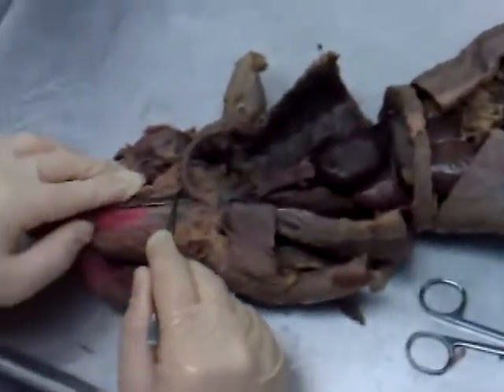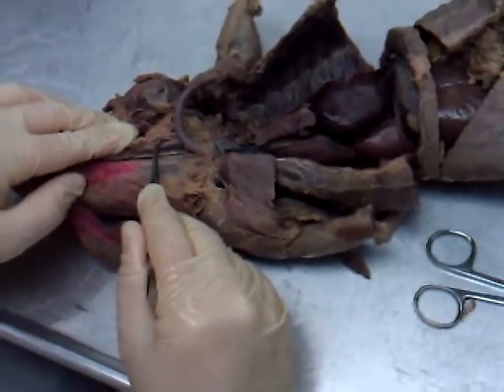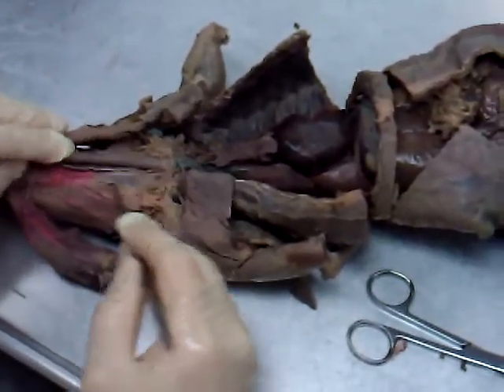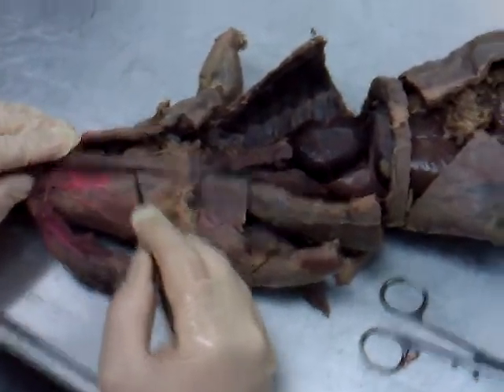The artery right beside it is the left common carotid artery. The vein, if it was intact there, would be the left internal jugular vein. On the outside, the vein you see going out in this fashion would be the external jugular vein, but it doesn't show as well on this mink.